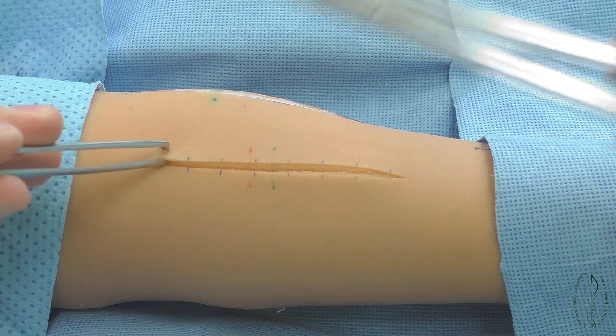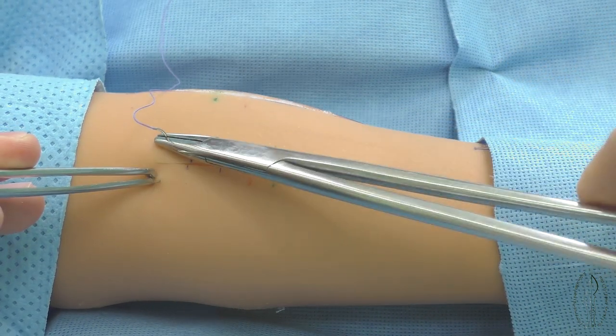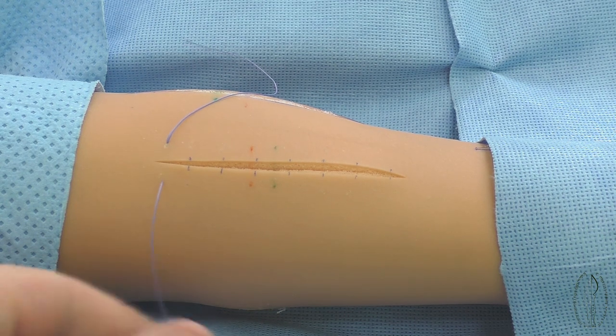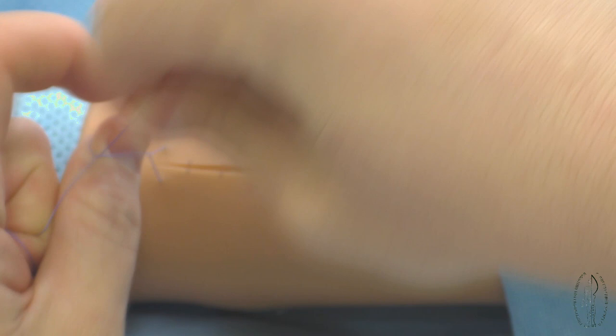The first stitch of making this suture is similar to a simple interrupted suture technique. After the needle output through the closest edge of the wound, a primary fixing knot is made according to the rules.